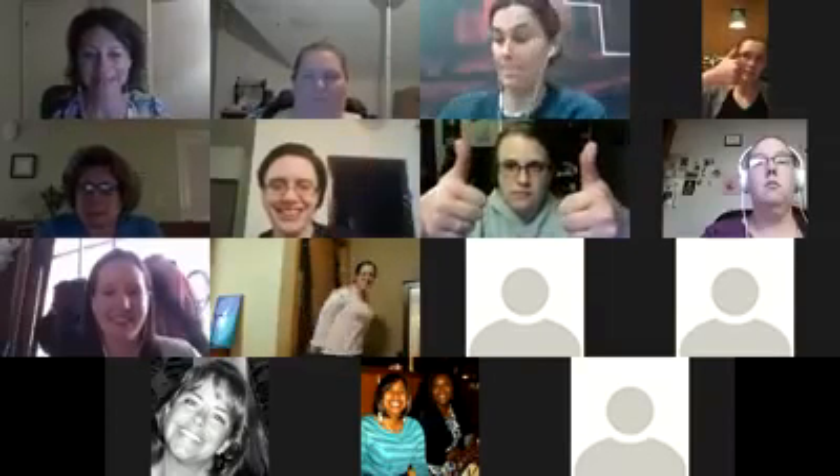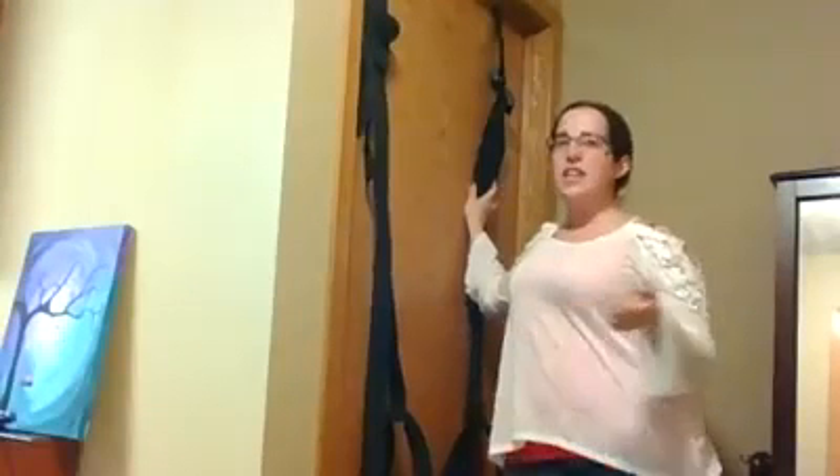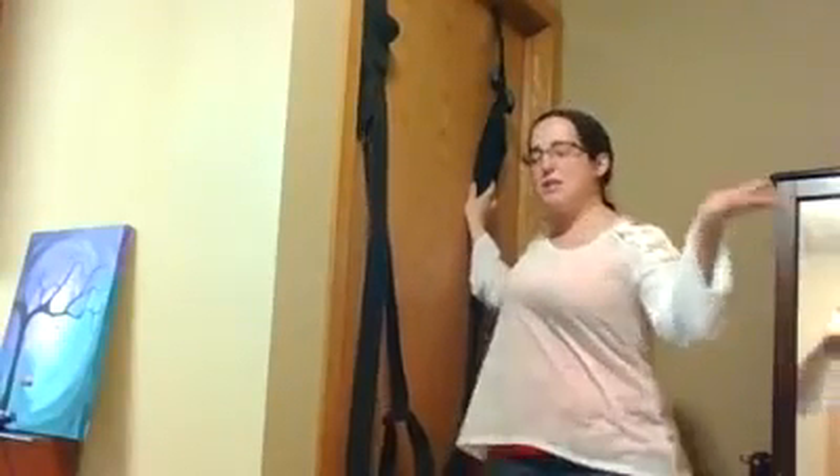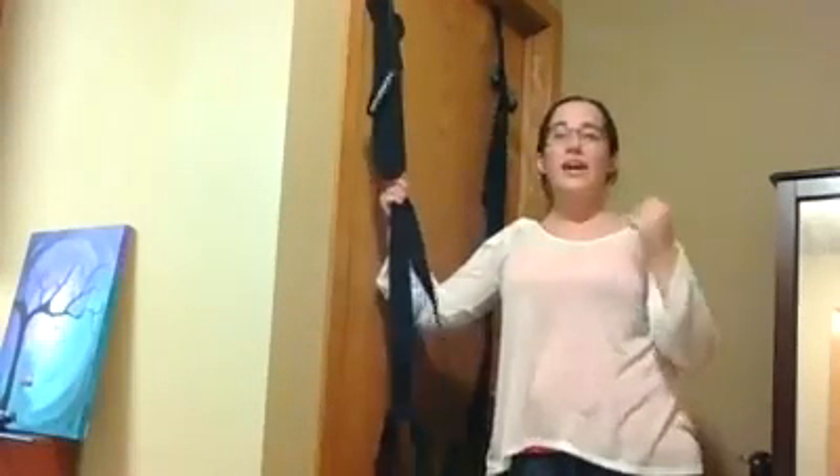Ladies, this is our Frequent Flyer Door Swing. This is for those nights where you just want to be picked up and thrown up against the wall and just ravished completely. Well, this is going to be quick and simple.